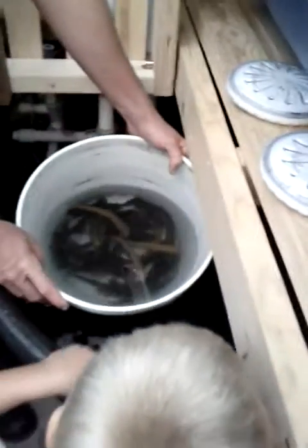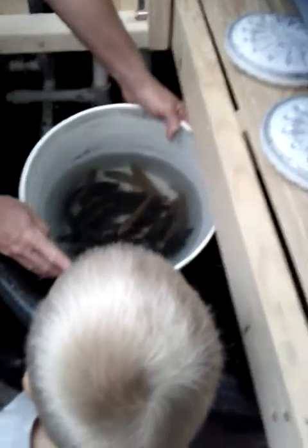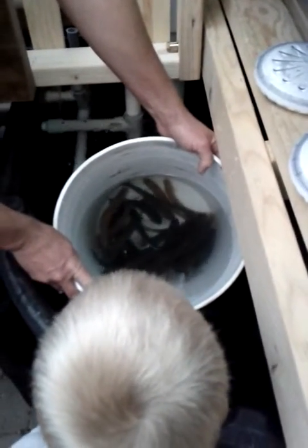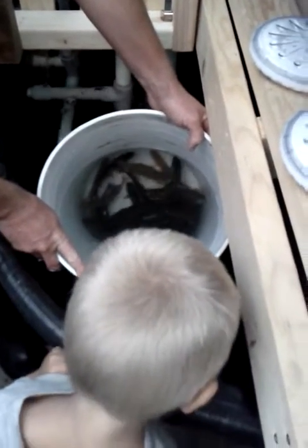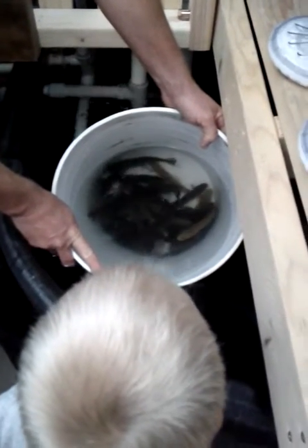I cannot believe the difference in that. I mean, that's quite a bit. You're like bath water compared to my water. That's why it's such a shock to their system. We're putting them in 20 degree different water, basically. And usually anything more than 10 degrees is lethal to them.